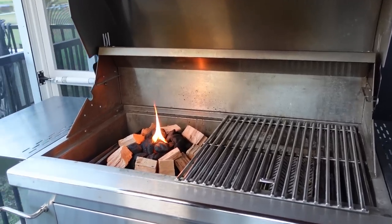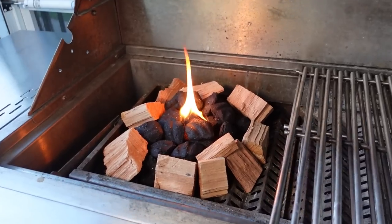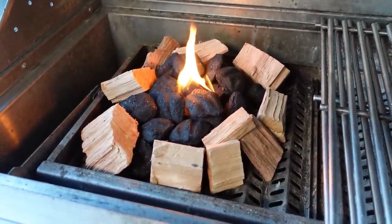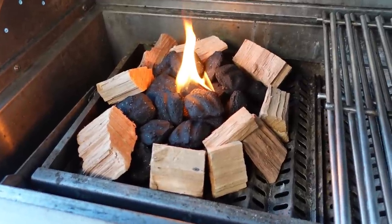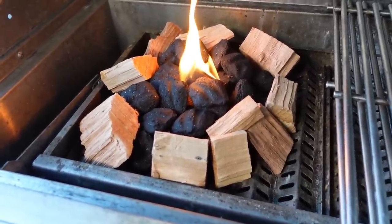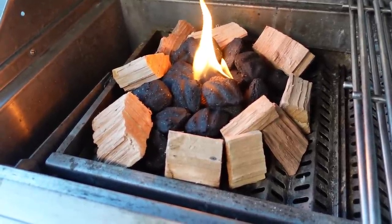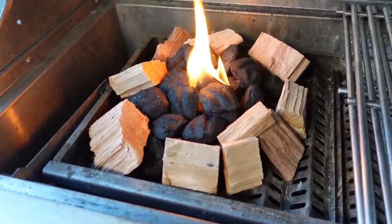Our fire is lit. We're going to let it run for about 10 minutes and get those coals a little on the white side. Now those are natural charcoal with no additives. Even if they have some black in there, you don't want this fire completely white and raging. We're going to get this fire lit, stabilize our grill, and then once we stabilize the grill, we're going to put the meat on.